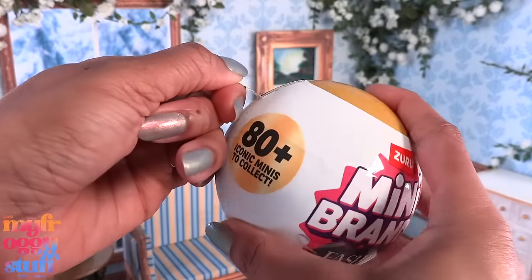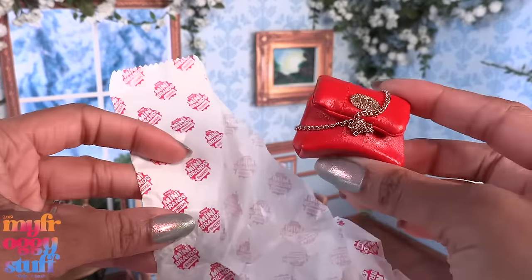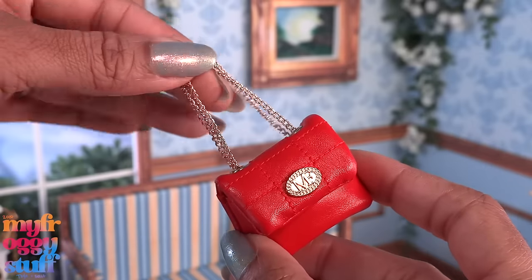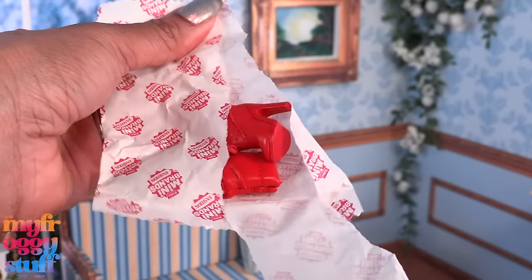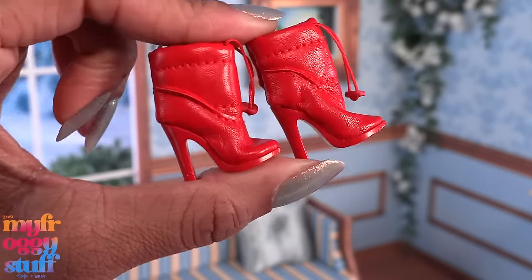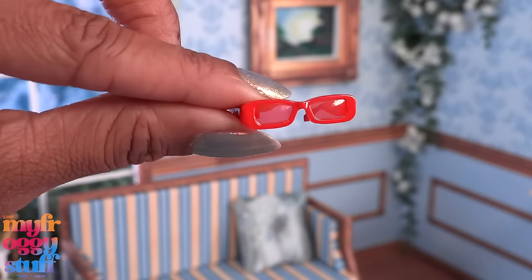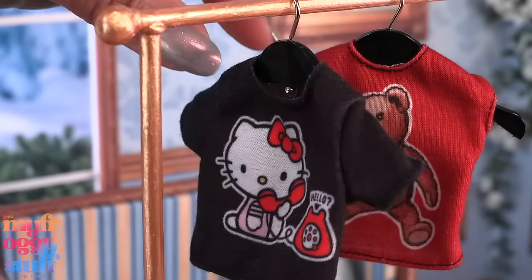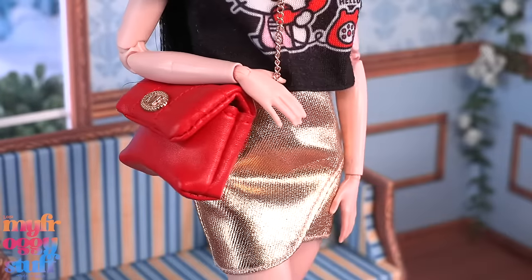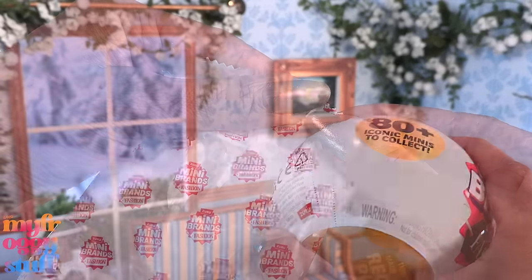Inside this one we have — oh, the red purse! It has a gold chain that can be short or long. I'm hoping it comes with those red boots — please, please — yes! These are stinking adorable, they are an exact match to the purse. We also have red sunglasses and red lip gloss. Let's find an outfit — I'm thinking this Hello Kitty shirt and gold skirt with the boots, bag, and glasses for something a little fun.